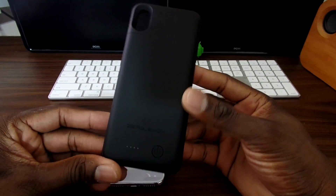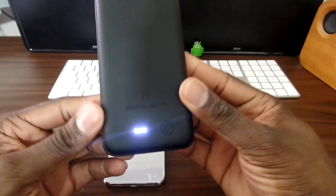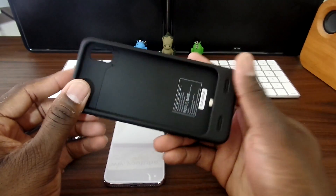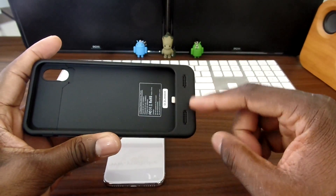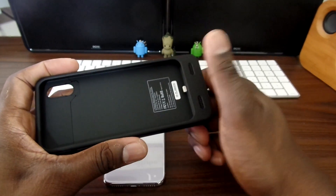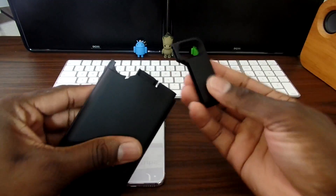As you can see, Zero Limit stuck to the same design here with the LED on the back — when you press and hold it'll power on. They still have the huge chin on the bottom like all their other cases, and nowadays battery cases have no chin where it's leveled off. But Zero Limit decided to stick to this design, and they also stuck to this design where it pops off on the top like that.